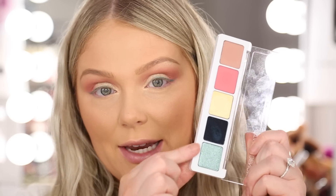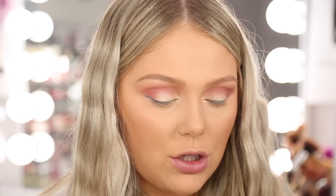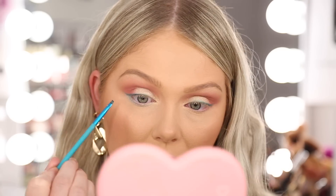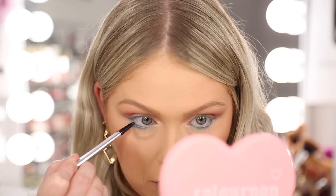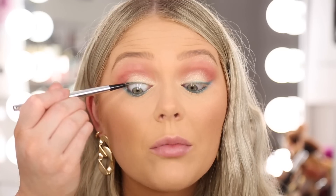Using the teal color on the lower lash line. It has a lot of shimmer so this might work better as an all-over lid color, but you can build it up underneath. Bringing the deep shade close to the lash line and then blending out with the lighter shimmer. Now jumping in with the Dose of Colors eyeliner in the shade Maybe Baby — it's a green. Popping this into the waterline and it shows up nicely, working really well with the color on the lower lash line. Tight-lining with it as well — very pigmented and applying nicely. Not all liners apply well on the waterline and tightline areas, but this one — no problem.